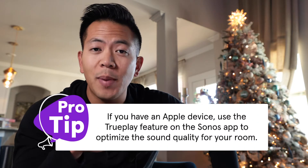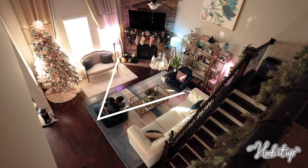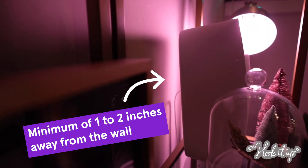Once your speakers are paired, you'll want to set them up in the best spot to get the ideal sound. Try to create a perfect triangle between your two speakers and where you'll be sitting. The speakers should be about ear height, angled toward a spot just behind your seat, and at least one to two inches away from the wall.